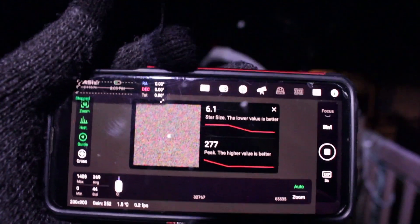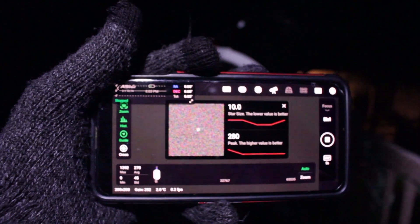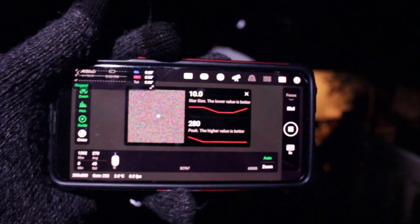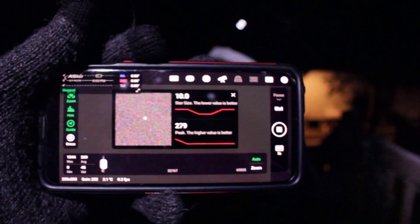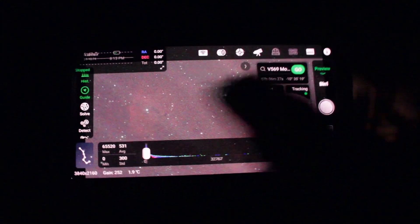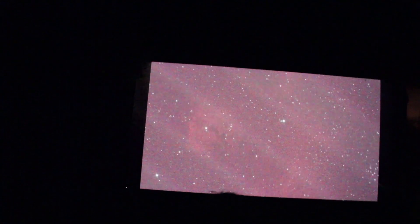Here's what the focusing looks like on the ASI Air — it gives you the pixel size of the star and keeps you updated constantly on a single star. We just have to get it down to about two-ish pixels, maybe three depending on the brightness of the star. This is amazing — you can see the nebula in just a ten-second sub at ISO 252, which is the sweet spot for the ASI 585. Look at that, you can already see the nebulosity coming out. I cannot wait to get a full five-minute exposure on this.